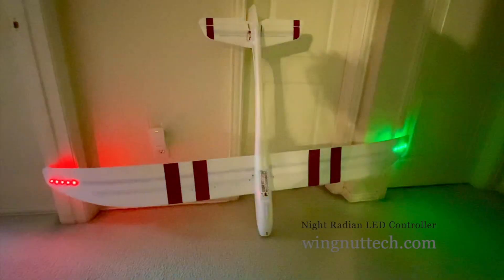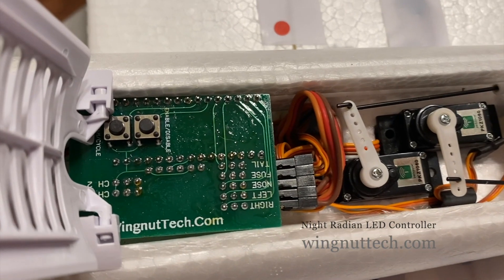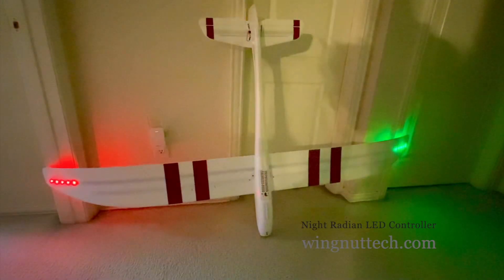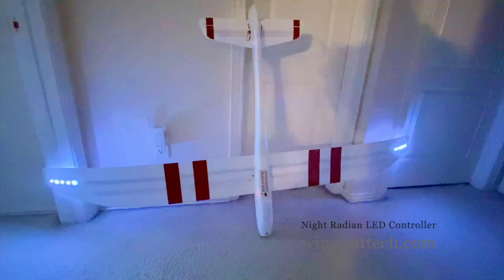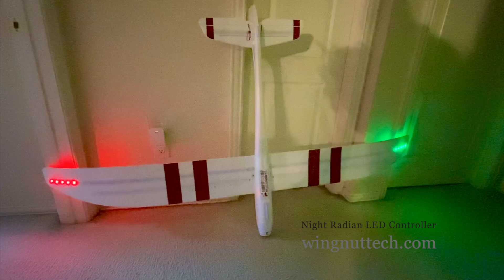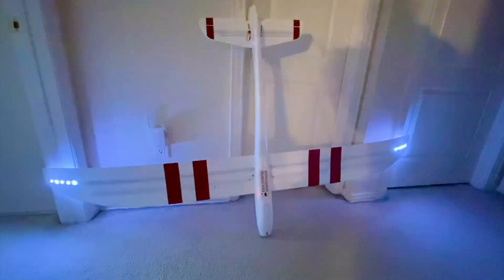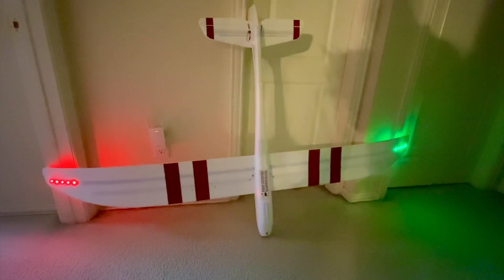I just wanted to show you this new board that I installed on the Night Radian. I took out the existing controller for the lights and added a new board. This new board gives you navigation lights, which the other one didn't do at all. It also plugs into one of the free channels on your receiver that I had to program, so you can control everything with your transmitter — which you couldn't do with the existing board.